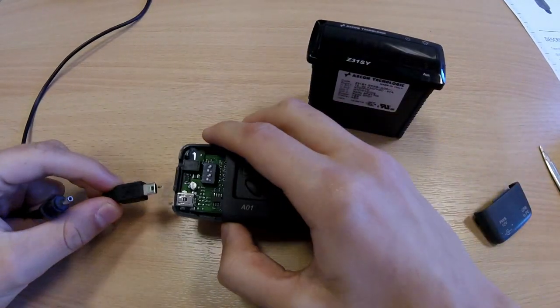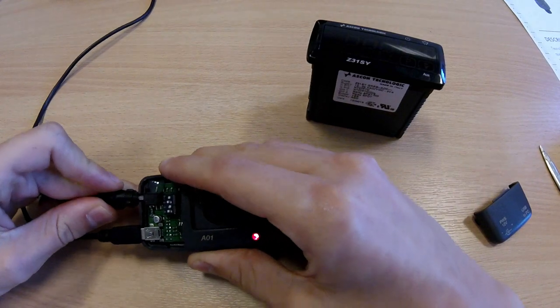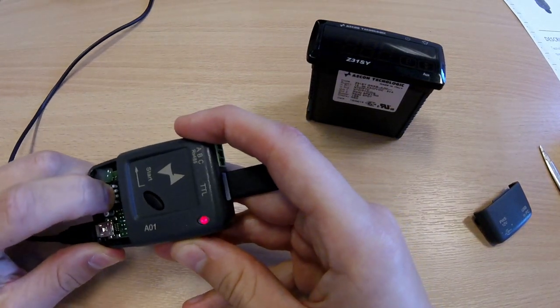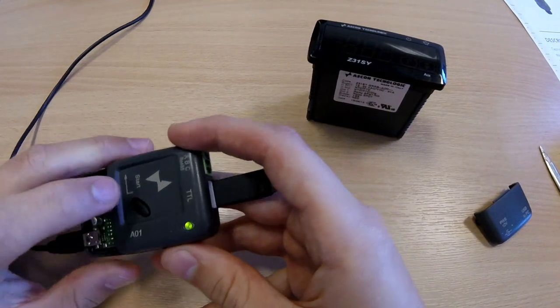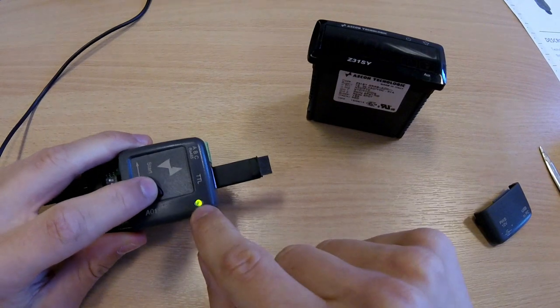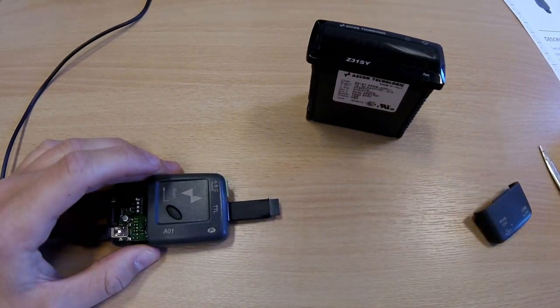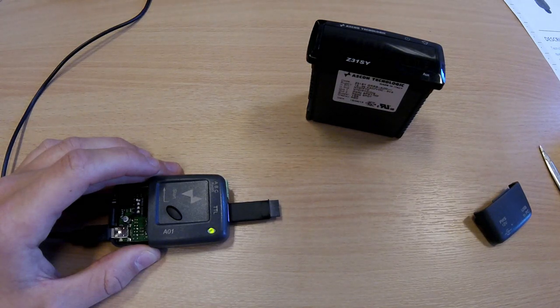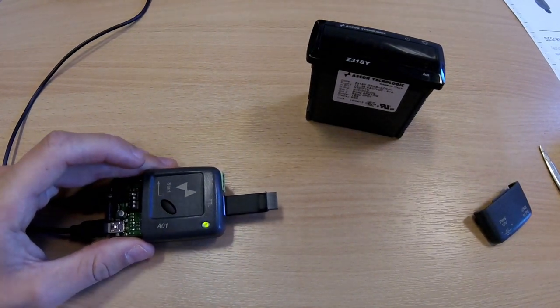Then, plug in the USB and the power supply. To detect the firmware version of the key, set the DIP switches to off, on, on, on (down, up, up, up), and press the start button, counting the LED flashes. This shows that this is a version 14 key, the latest version available.